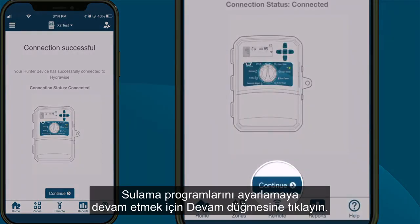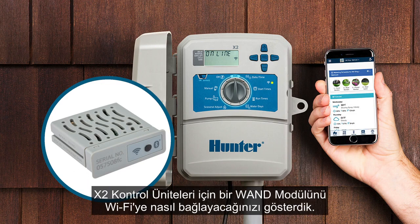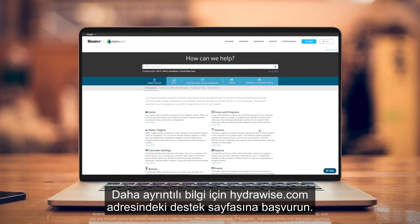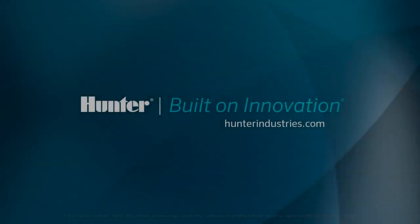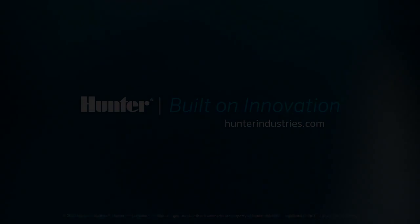Click the Continue button to continue to set irrigation schedules. In this video, we showed you how to connect a WAND module for X2 controllers to Wi-Fi using your smartphone's Bluetooth function. For more detailed information, contact the support page at HydraWise.com.